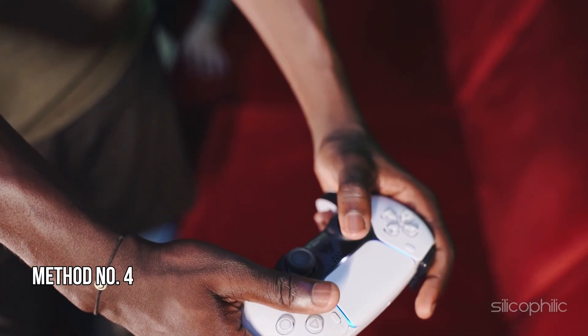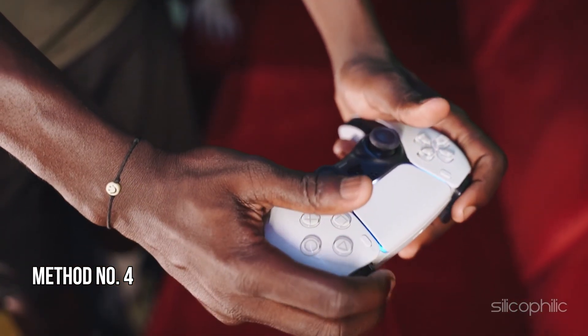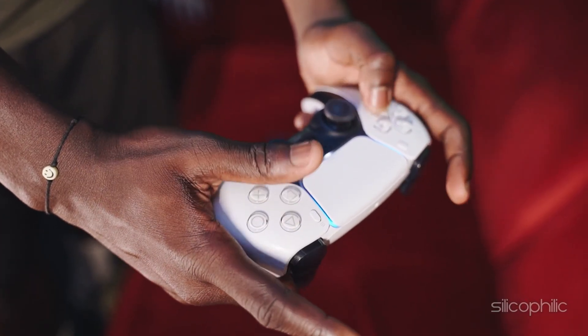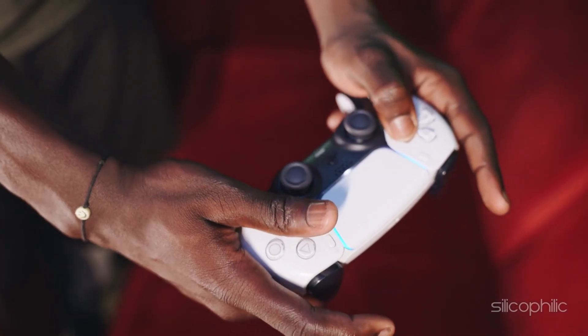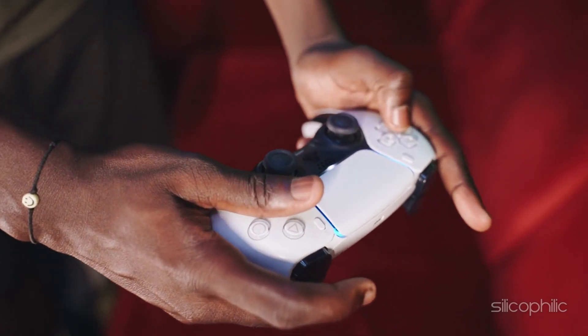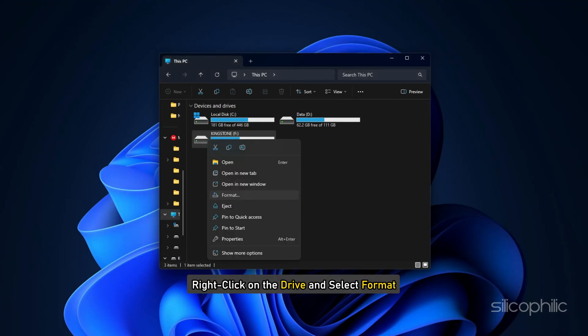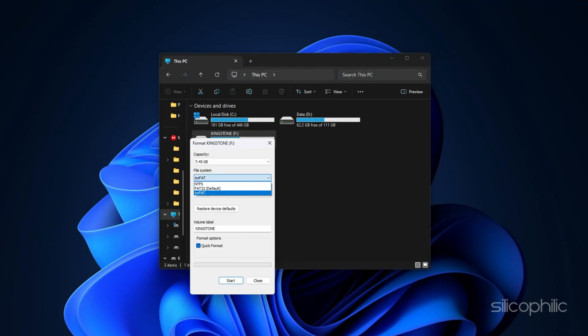Method 4: Format the external drive to EXFAT or FAT32 file formats. Connect the external hard drive to your PC using a USB port. Open File Explorer and locate your external hard drive. Right-click on the drive and select Format. In the File System drop-down, select EXFAT (recommended) or FAT32. Click Start and wait for the formatting process to complete.